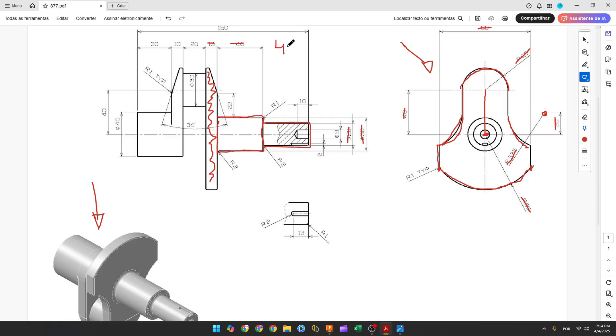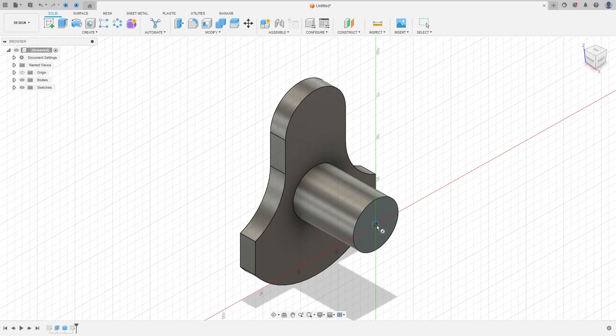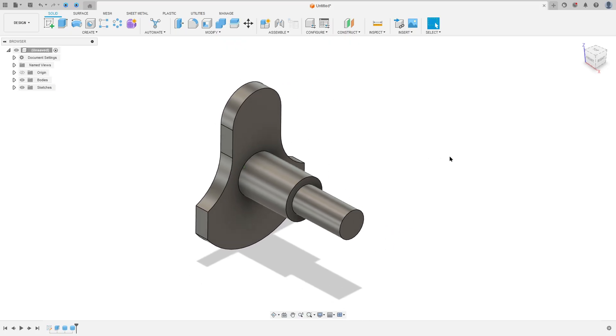Now let's create another cylinder with 20 millimeters of diameter and 40 millimeters of length. Go to Create > Cylinder, select this face, click at the midpoint, set the diameter to 20 millimeters and the extrusion to 40 millimeters, operation Join, and press OK.